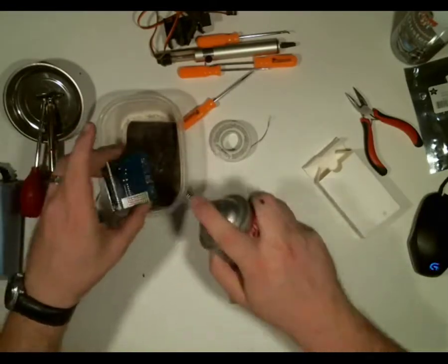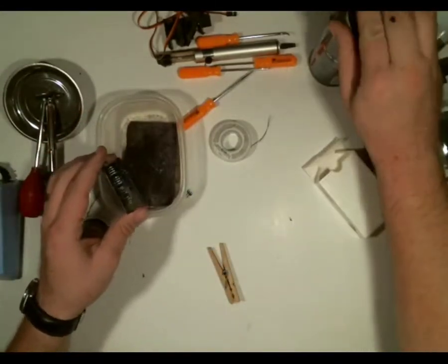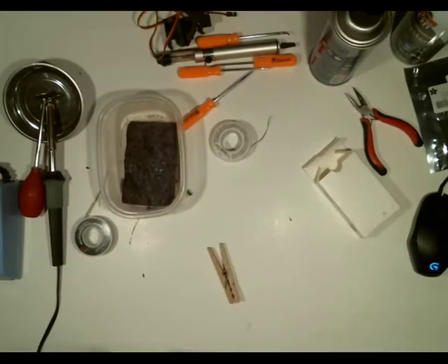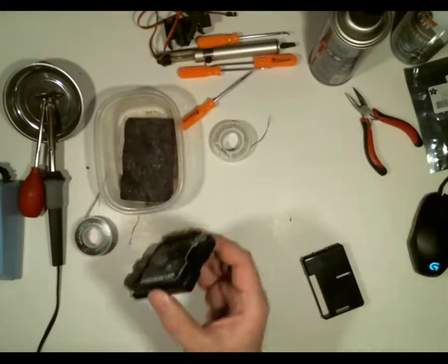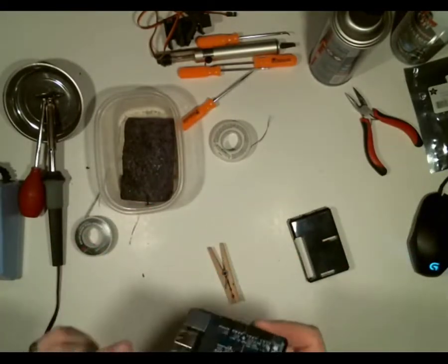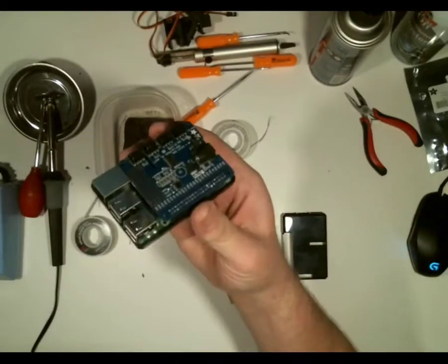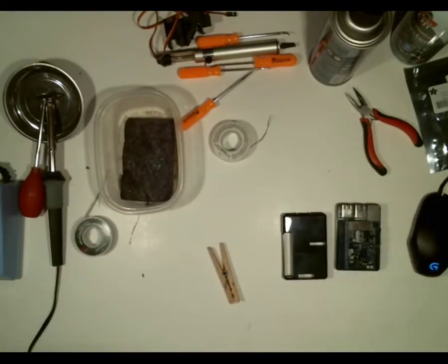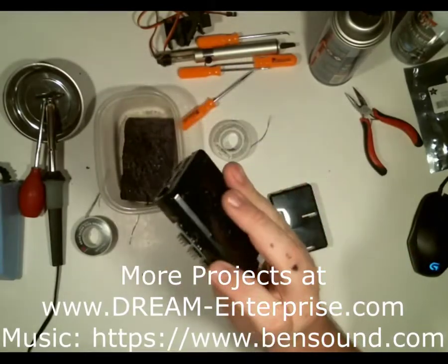Whenever you're done soldering, I recommend always cleaning it with contact cleaner so you can get all the flux and stuff off. It dries pretty quickly. It turns out with the case actually on it doesn't fit — they make a GPIO extension for it, or I may just get standoffs. So now let's go ahead and talk about how to configure this and how to set up the Raspberry Pi to control servos.